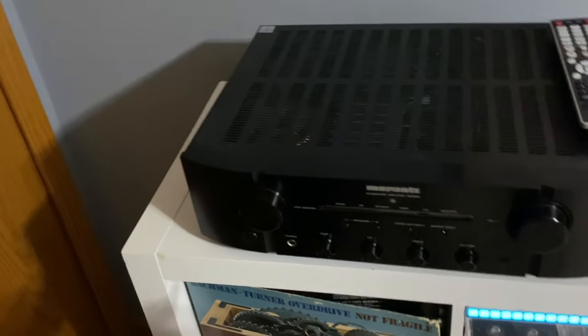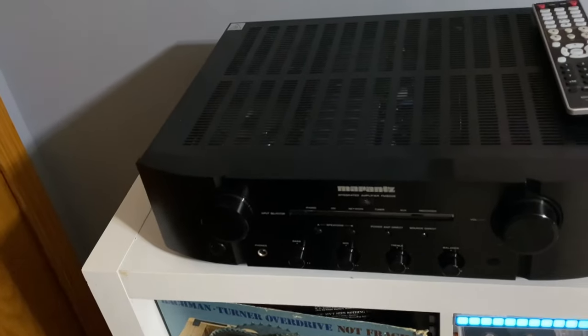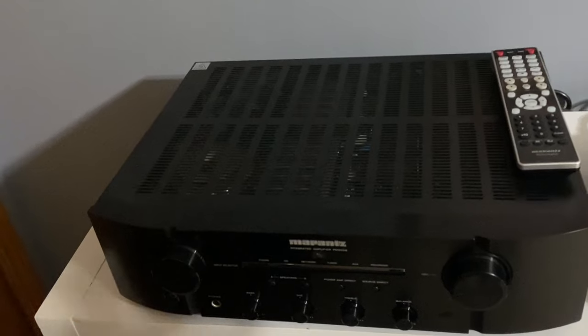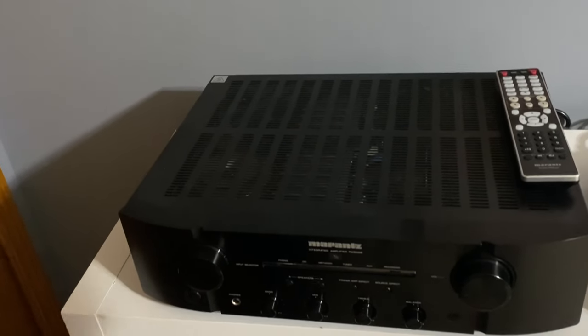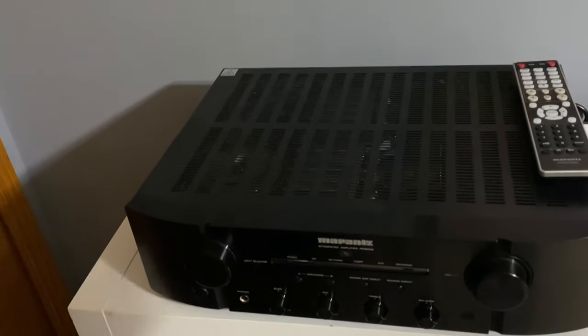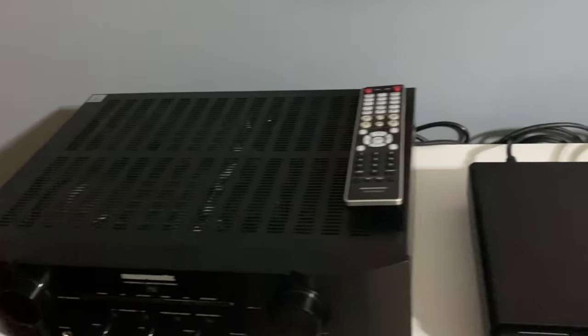Right here we have the Marantz PM8006, an integrated amplifier. It does not have any digital inputs — it is strictly an analog integrated amplifier rated at 70 watts per channel into 8 ohms, and built like a tank.